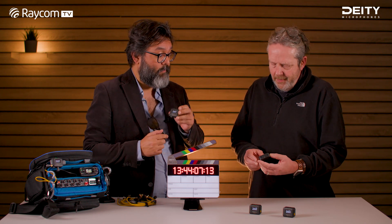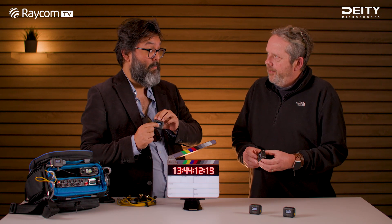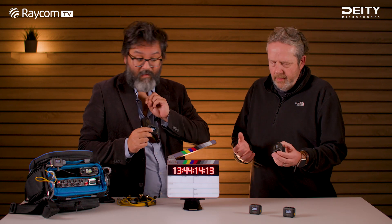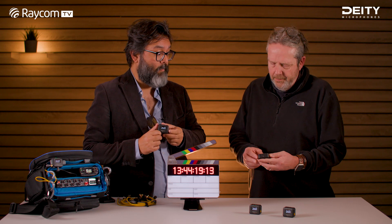Number two is point to point. There's an RF chip in here — you can set one as a master and the rest as clients, and you can basically pulse your timecode on set. So just jamming it wirelessly.